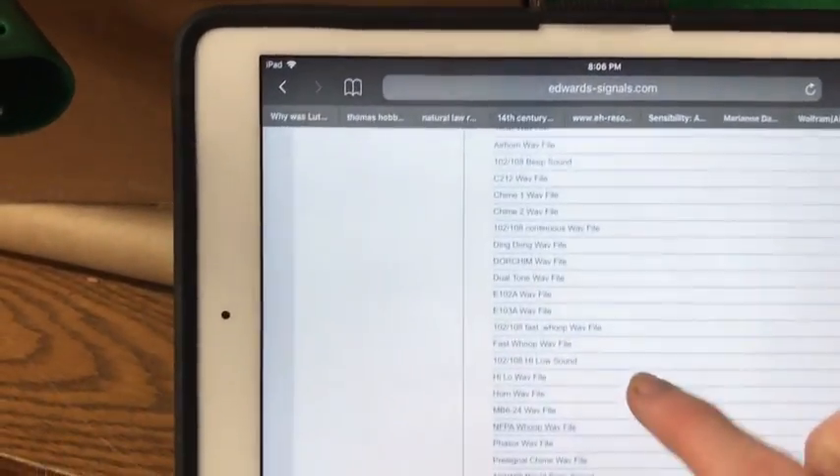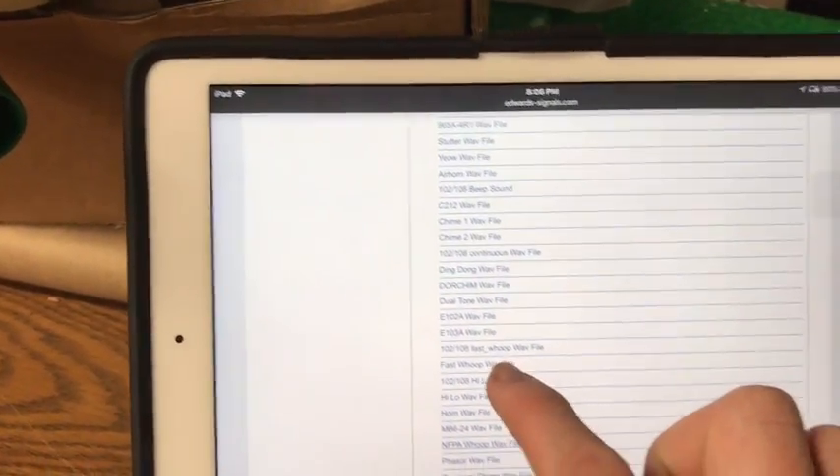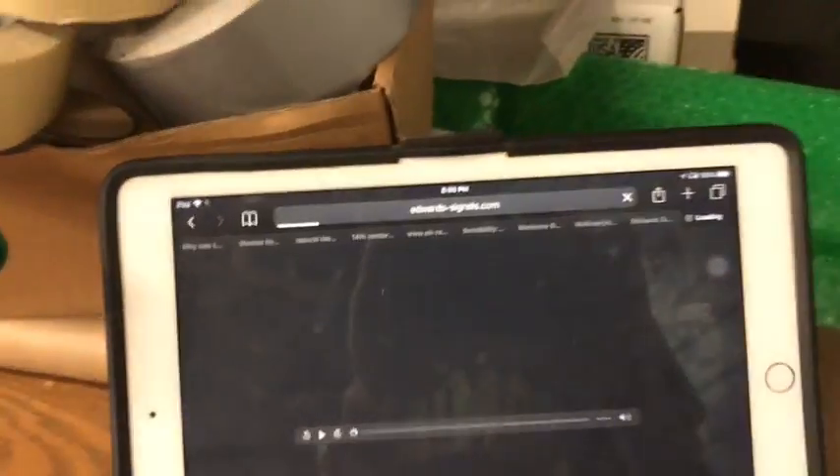Just for fun, we'll play a couple more tones through this so you guys can see how this works. How about we do Fast Whoop, which is another one of my favorite tones. And we'll load here.